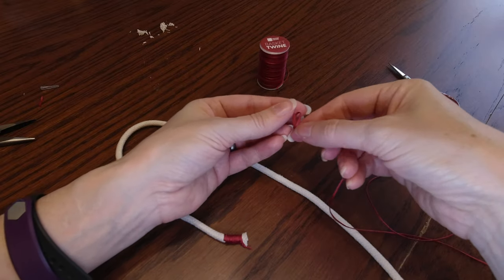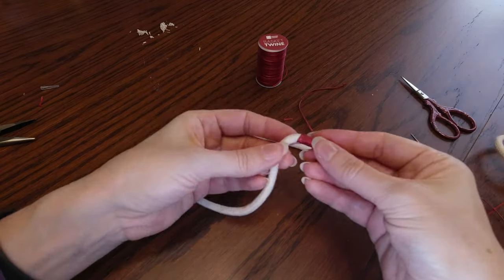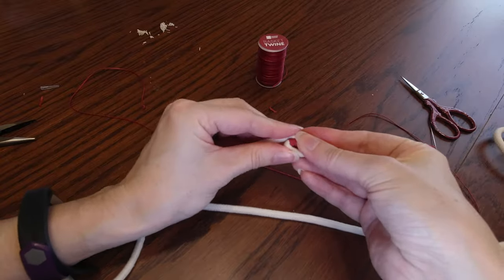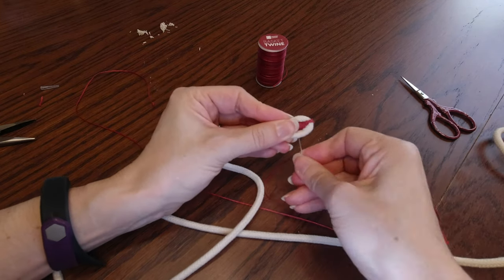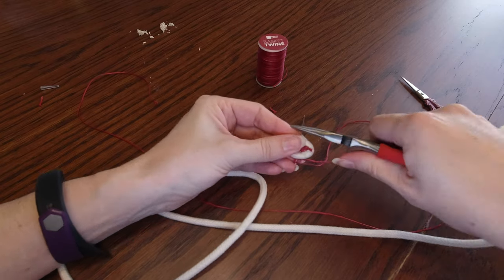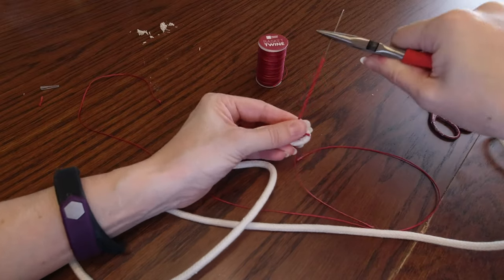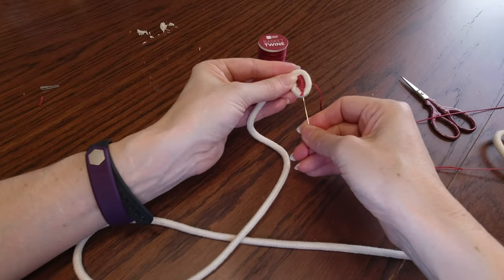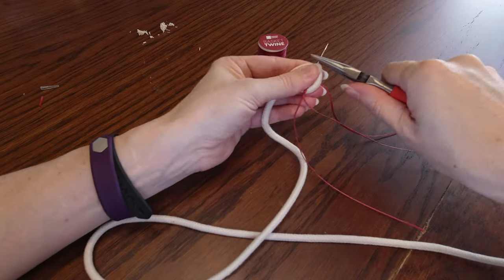Now tie a new knot at the end of your twine and start wrapping the rope all the way around your wrapped section. Starting at the bottom, push your needle through all three layers of the rope. You'll have the loose rope you keep wrapping with on the top left. This is where the pliers really come in handy because it is super hard to pull the needle through all this rope. Turn a quarter turn, sew from the bottom to the top again, and tighten it all up. Now you should have two good stitches across your base.